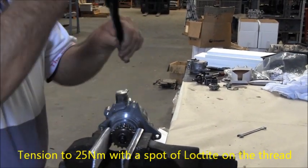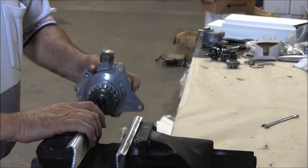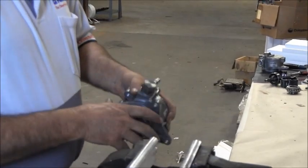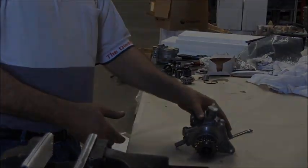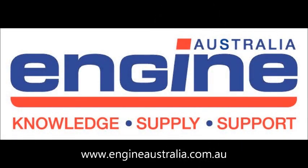Assembly is now complete. Remove the unit from the vise and check that the pump rotates freely.